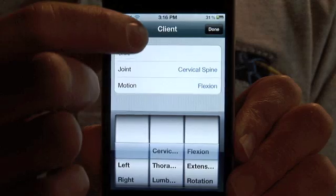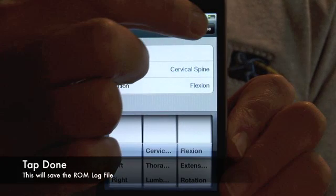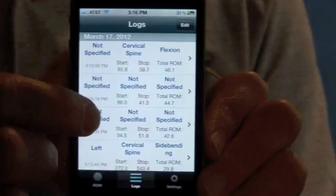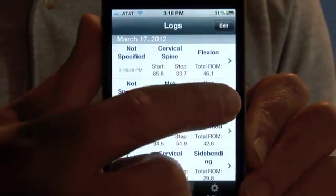Press the done button and this will be saved in your logs. If you make a mistake, simply swipe the log and hit the delete button.